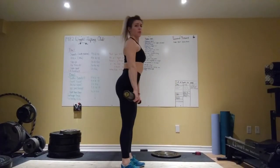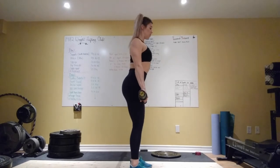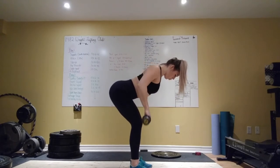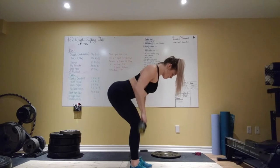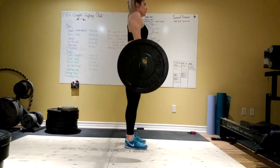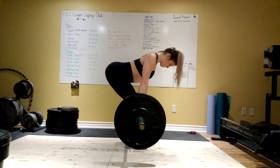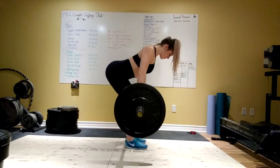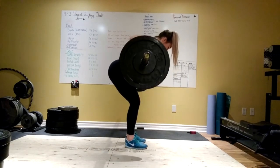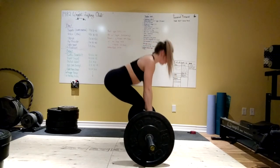Next we're going to be doing bent over rows. It's super important to set up properly: bring your shoulders up, back, and down, then drag the bar down your entire quad to about your mid-shin, retract the shoulders, and pull the elbows all the way up to the sky, squeezing your back, and then slowly going down. A little trick I tell my clients: imagine your spine is a hot dog, your back is a bun, and you want to squeeze that hot dog as much as possible — really make that bun engulf your spine.